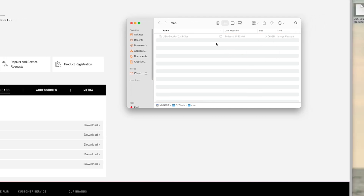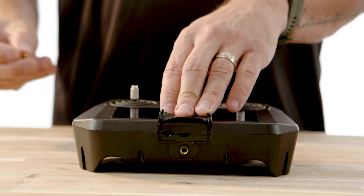Once the map is fully transferred to the microSD card, you can eject the memory card. Simply insert the SD card back into the controller and then power on the controller.